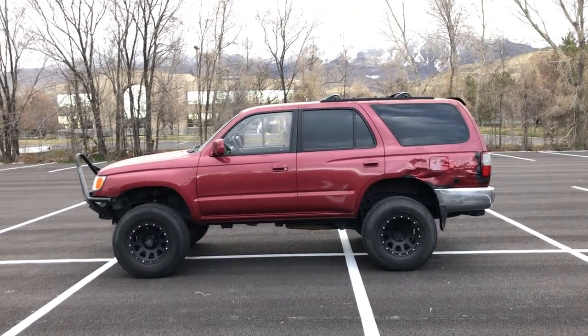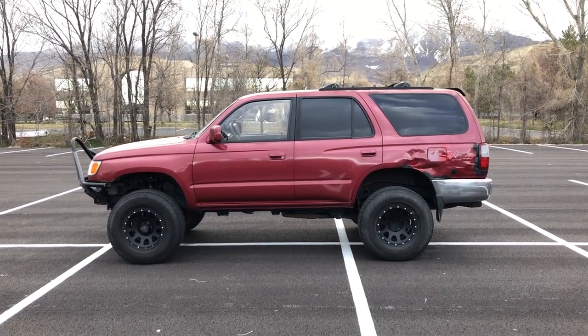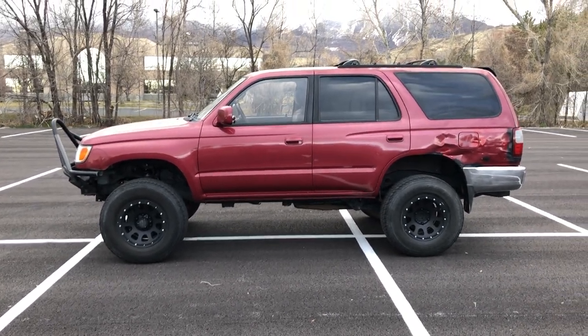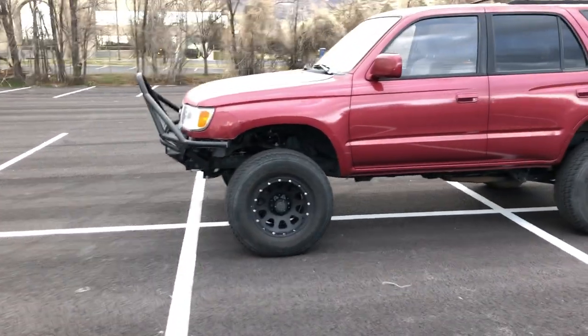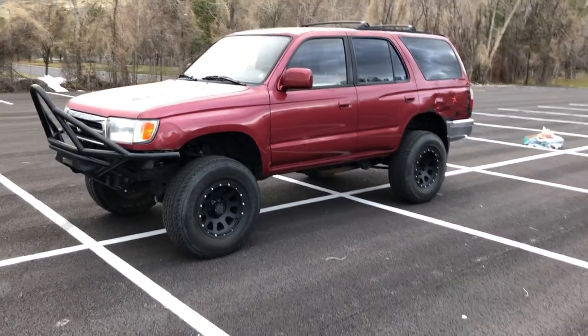What's up, we're back. I just wanted to do a walk-around of the 4Runner — it's been so long since I updated anything, so I figured it was time. I did film stuff that I didn't throw up anyway, so we'll get right into it. This is how she sits right now.